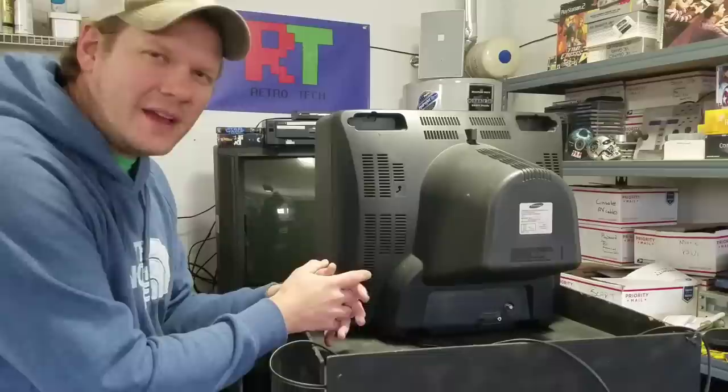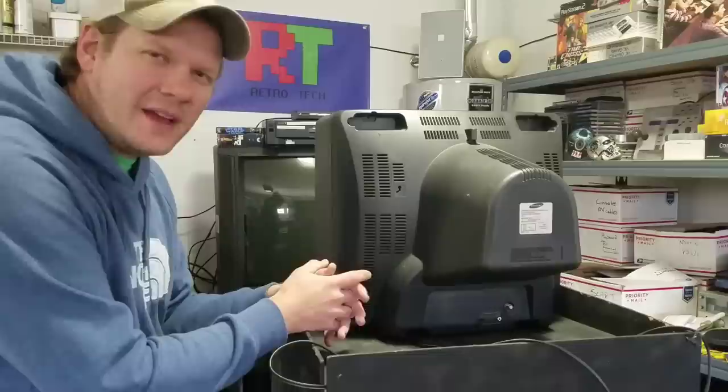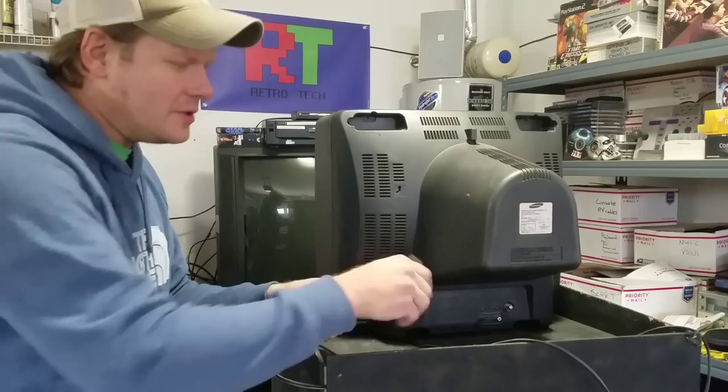I just recommend waiting about a day the first time you open your CRT. If you've never opened it before, it's always good to just unplug it and let it sit for a full day.